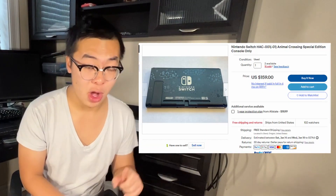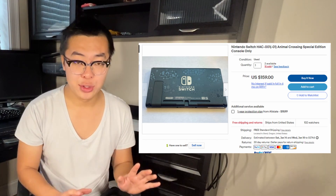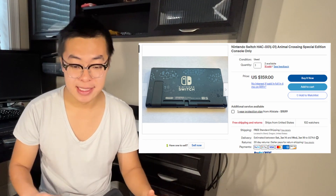Now we can get on with the eBay portion and trying to get some money out of this Switch. I think eBay is going to be the best platform. Doing some research and looking at Switches that are similar to mine — being the Animal Crossing one, console only or tablet only — I'm able to find that it's roughly around $150 to $180 as the selling point. There are some dents on this Switch and it's not in the best condition, so I'm speculating I can get around $150 out of it.